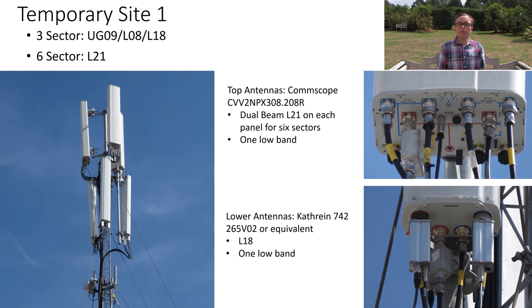Majority of what I did at Countryfile Live was around the temporary sites. The configuration for the first site was six sector L21 and three sectors for UG09, L08, and L18. The top of the mast used fairly standard O2 high capacity site antennas, which are the CommScope 10-port antennas, which have two high band beams and the remainder of the ports are standard 65-degree beams — two ports of low band and four ports of high ultra-wide band.